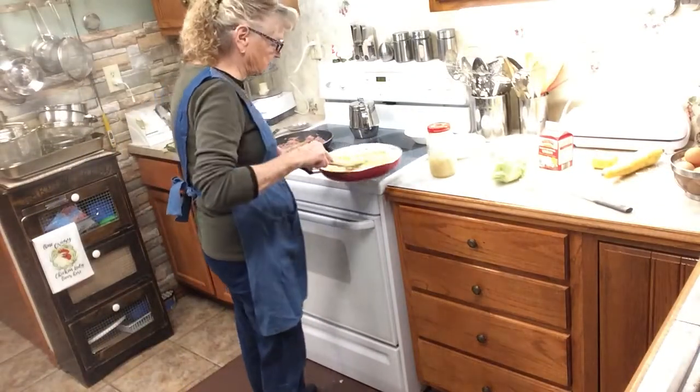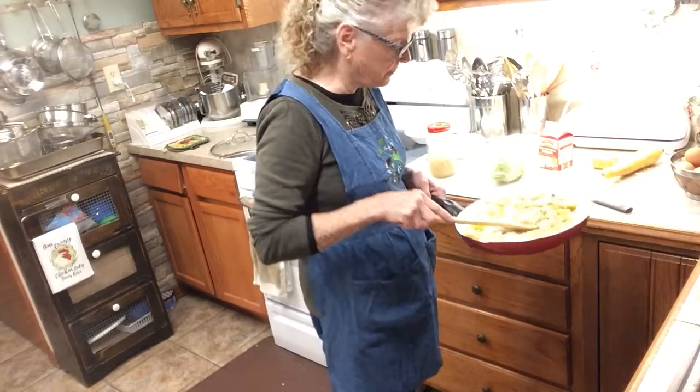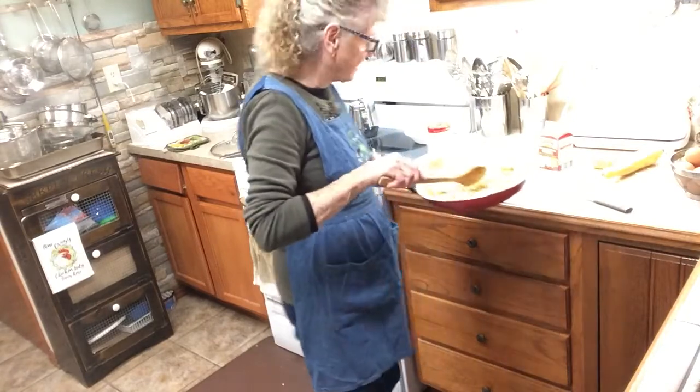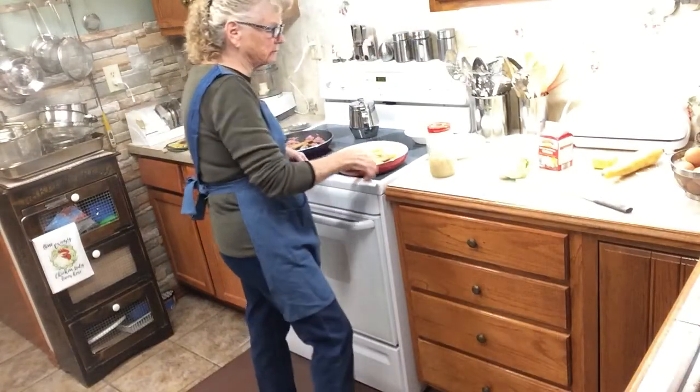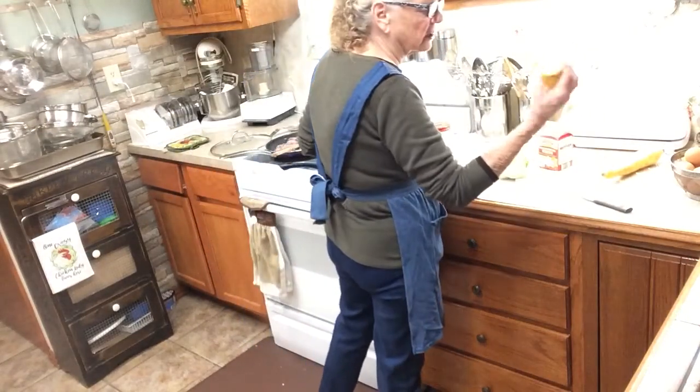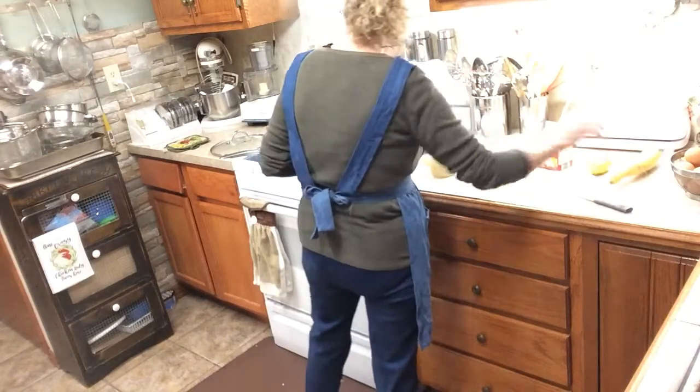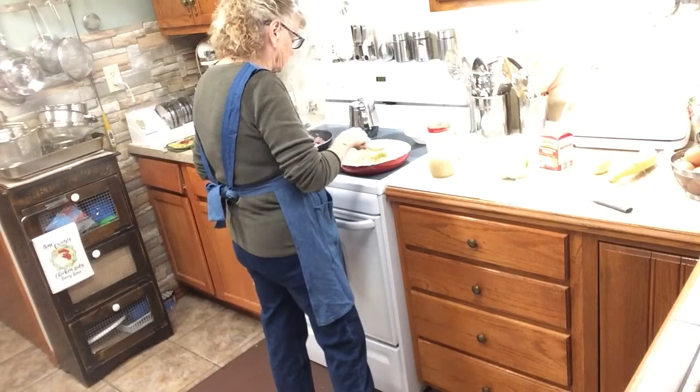I've got some cabbage in here that I cut up. I cut about that much of it off, cut it in small pieces, cooked a little bit. Then I had the zucchini — well, not zucchini, it's a little yellow squash — getting ready. It looked like it was getting ready to go bad, so I put it in here.